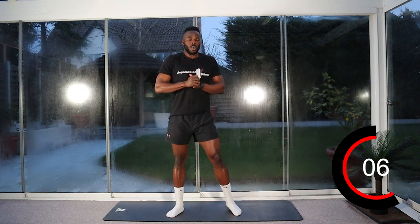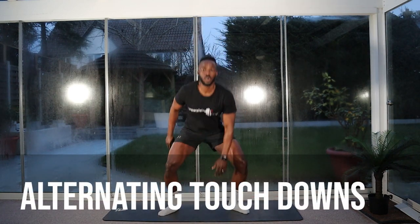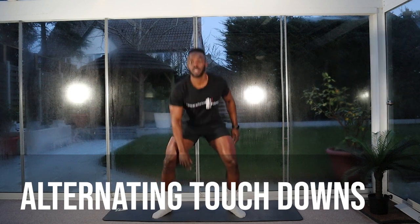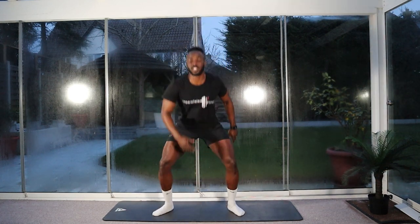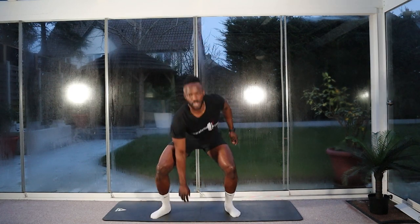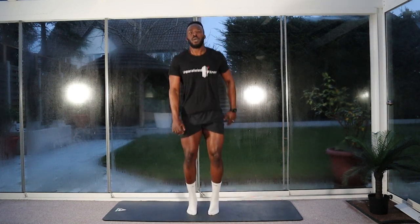Good — ten seconds rest. We're going to go for our alternating touchdowns. Stay on the move in between. Two, one — let's go. Legs out, touchdown. When you go down, try and keep the chest up as much as possible to protect your lower back. Halfway. Ten seconds left. Stop.